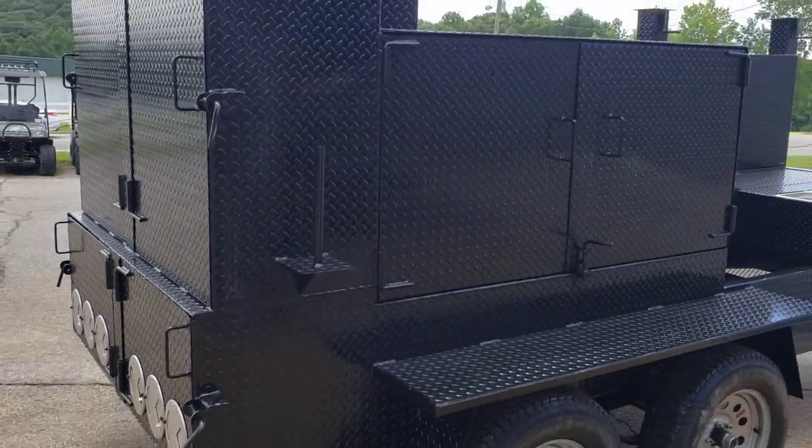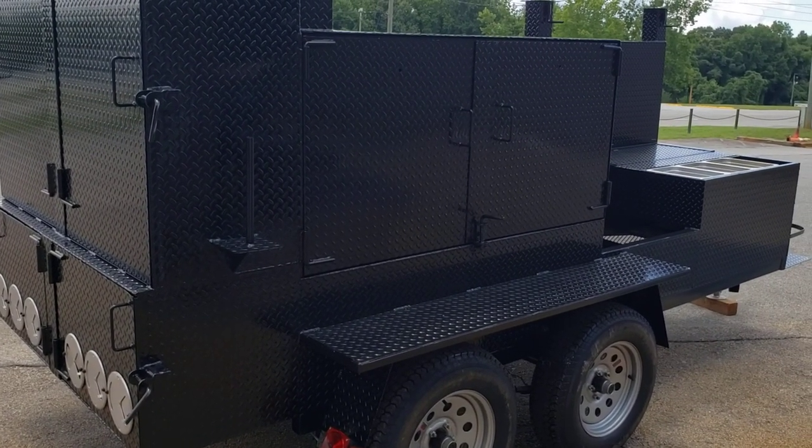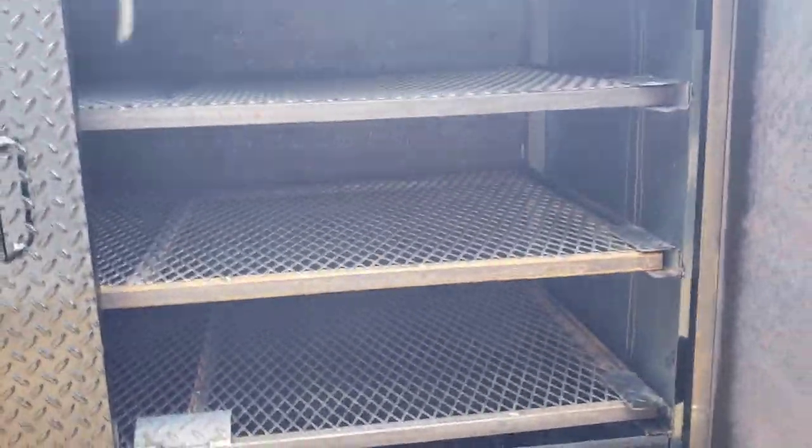I mean, this one is just loaded up. It's going to a pit master up north — he's going to be so excited. This over here is again a big double barn door smoker.